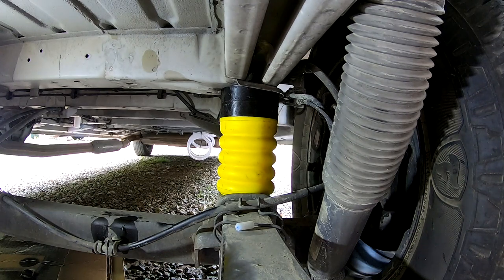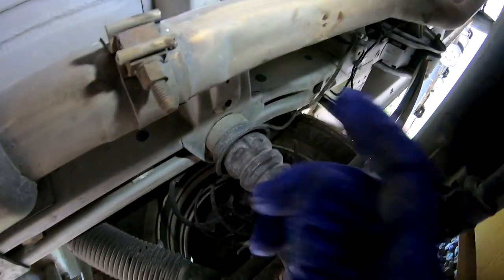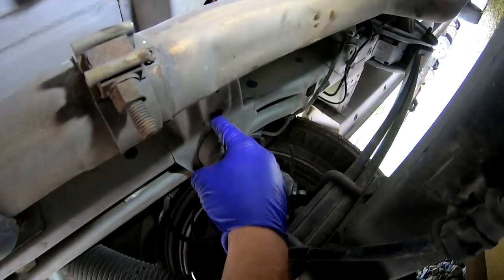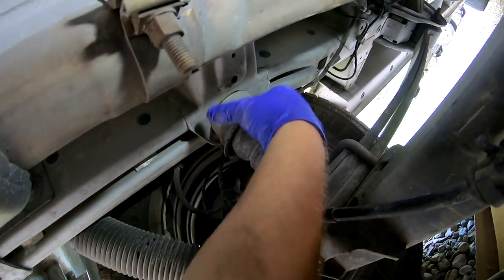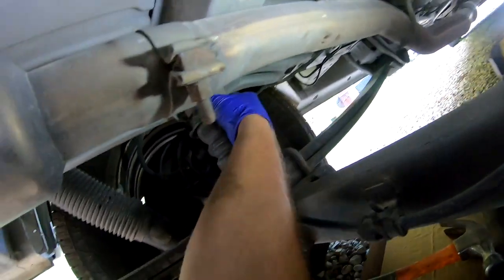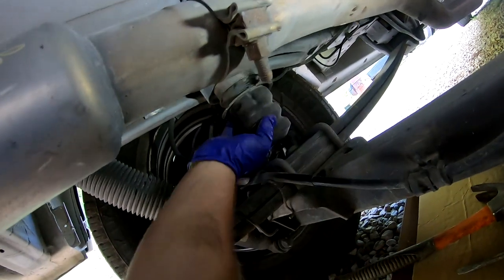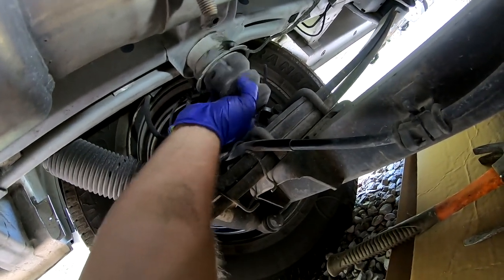Alright, so it's on there and we are done with this side. Now we're going to do the exact same thing on the driver's side. Alright, so here we are on the driver's side — it's a little tougher because of the exhaust. If you spray a little bit of WD-40 up into this hole it gets the top part where it can be rusted, and I literally just started turning this one by hand.